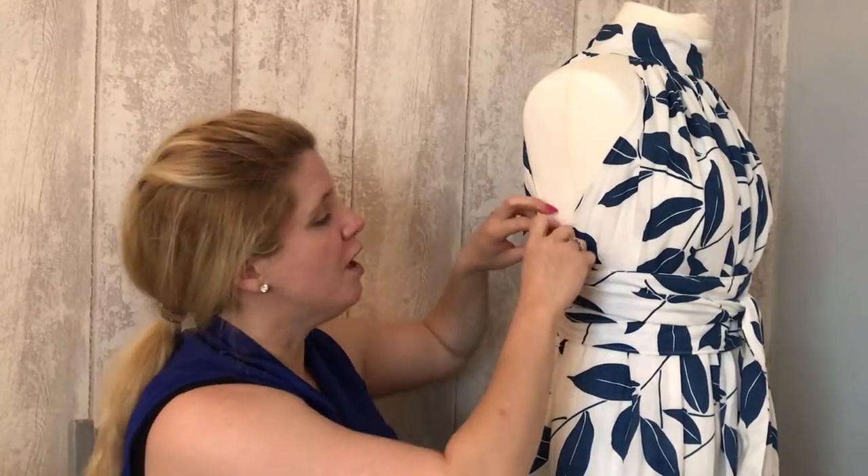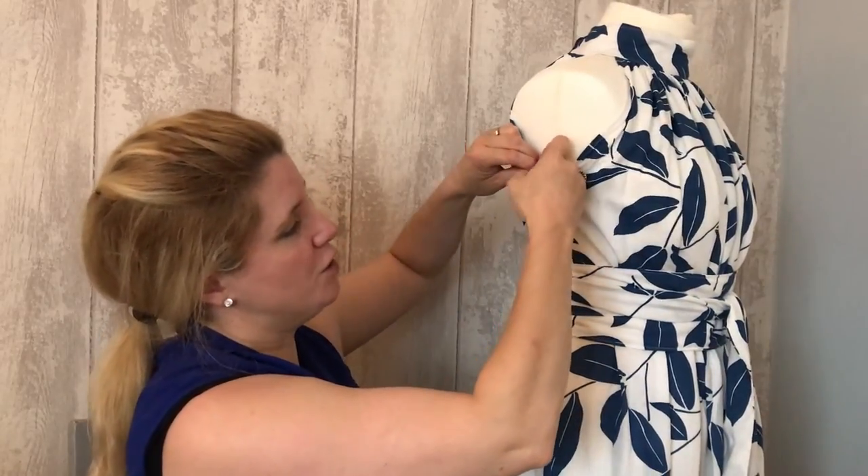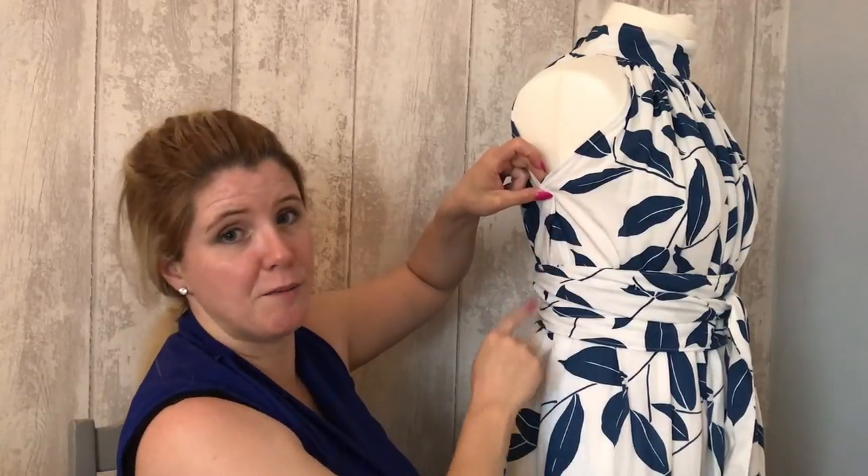In the same way, if you're nursing — let's pretend this is down here — you would cross it over and just have a little snap here, a snap there, and a snap there, so that you could just do it back up again.